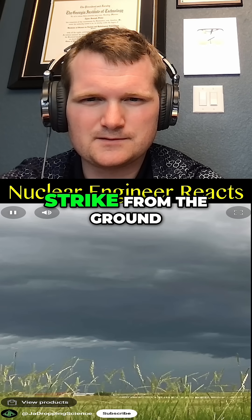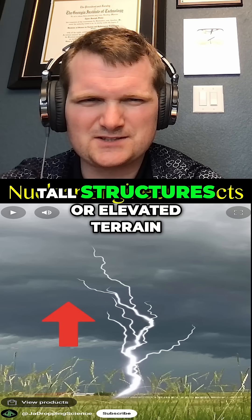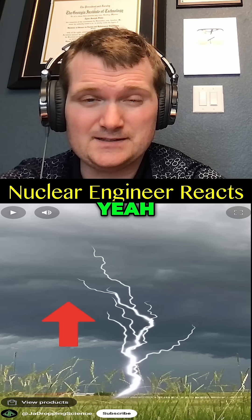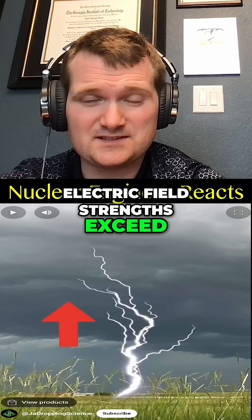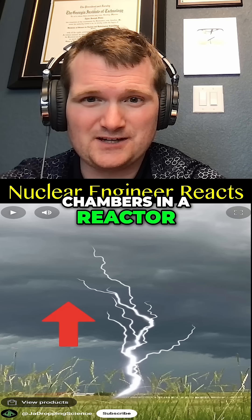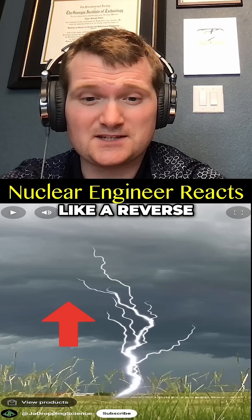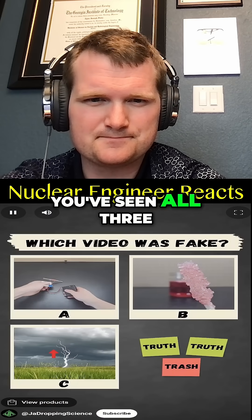When you think of lightning, you probably think of it as striking from the sky to the ground, but lightning can also strike from the ground to the sky. You usually see it with tall structures or elevated terrain — electric field strengths exceed the breakdown threshold, kind of like how ionization chambers in a reactor operate when exposed to strong gamma flux, where a lot of ionizations occur.